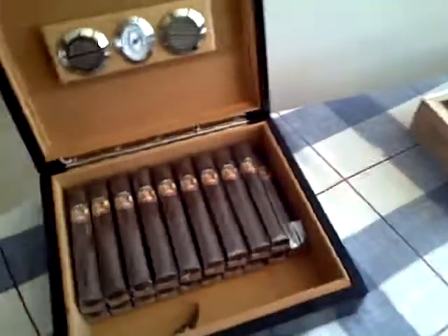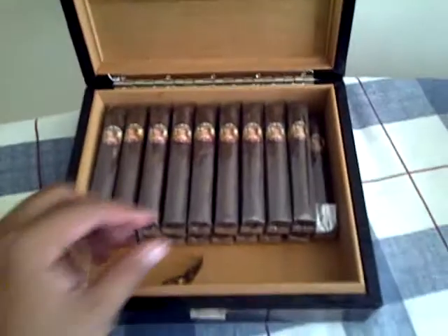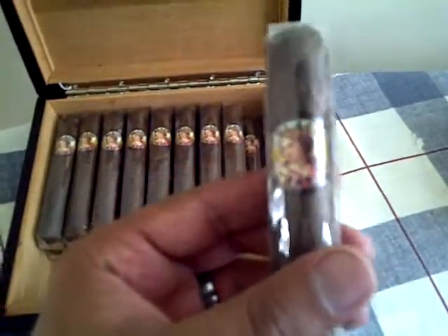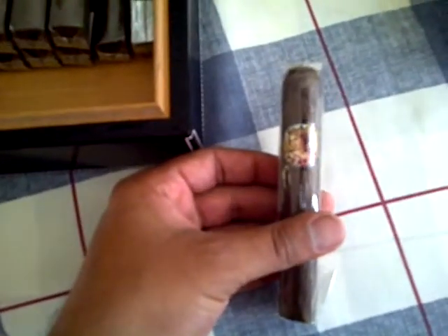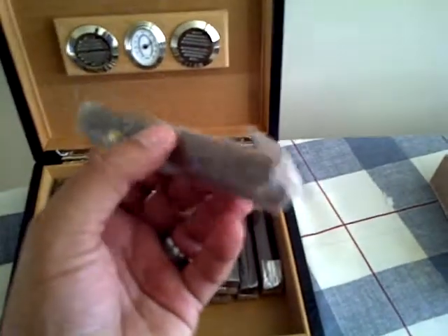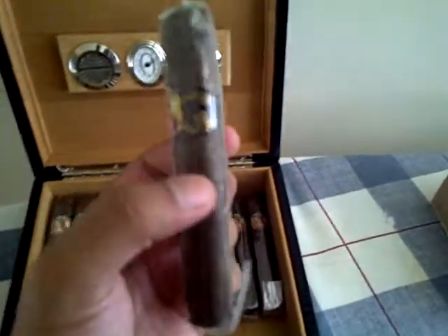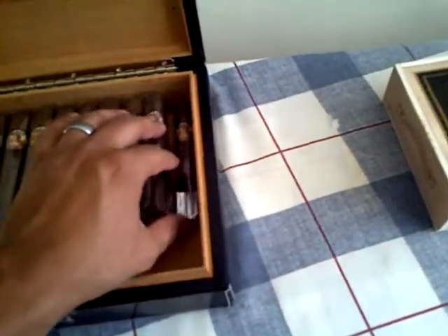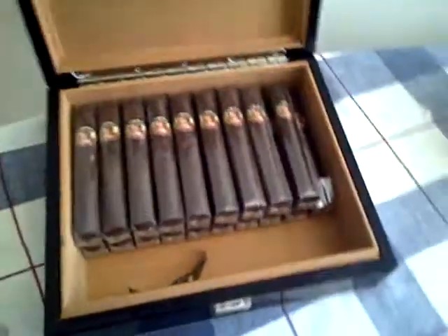These are the cigars that came in the box. I don't know if you can see that or not. Most of you guys can probably tell I don't have a professional video camera or anything like that — I'm just using my cell phone. Some nice little cigars. I have no idea about sizes or anything like that.